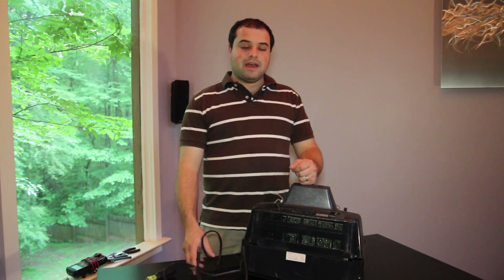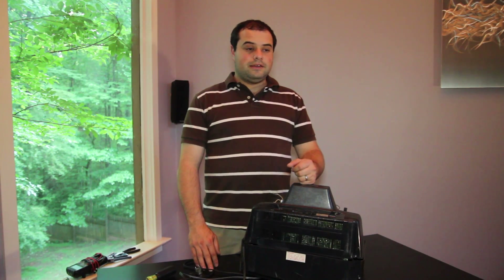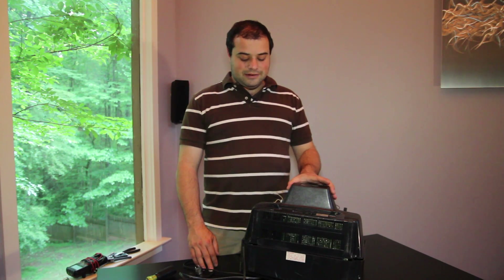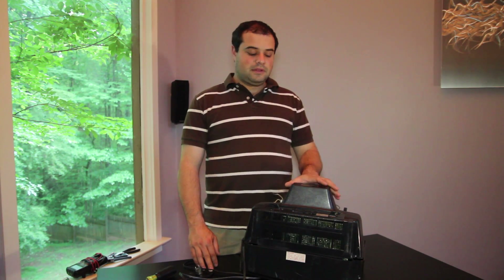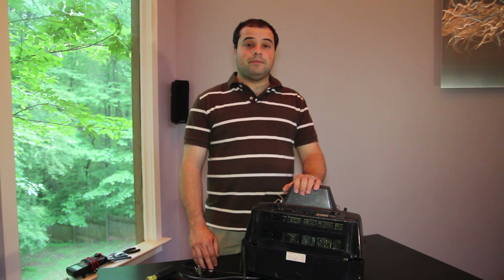If none of these methods return picture to your TV and you are inclined to open the set, you can do so and look for a few things, but I highly recommend that you only do this as an advanced user with some electrical knowledge, because there are a lot of components inside the television set that can be very dangerous. They produce high levels of electrical energy and you can be electrocuted.